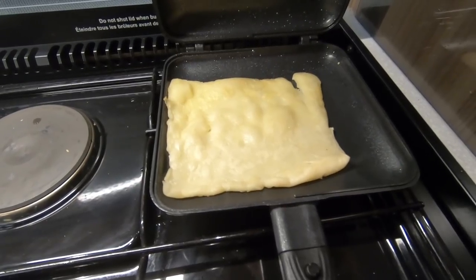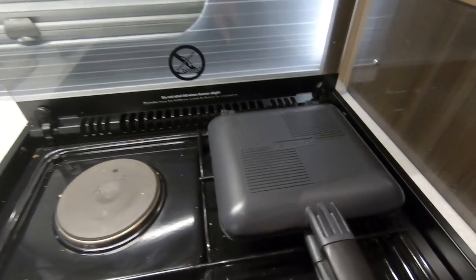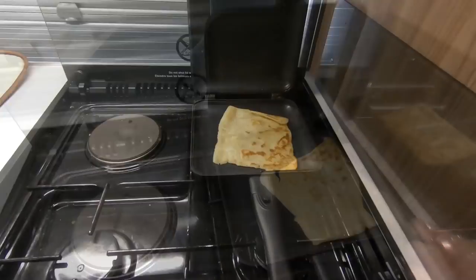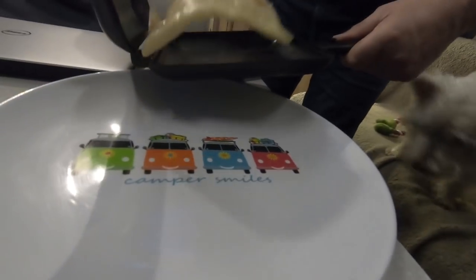This is taking a little bit longer than I thought - I don't think I had it on high enough heat. Turn it over. We are getting there now. I think we're there - that's it, quite warm. There you go.